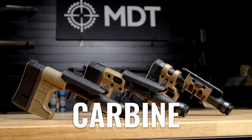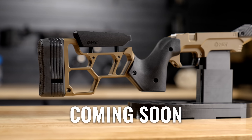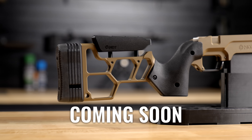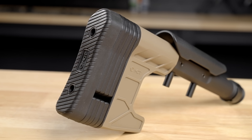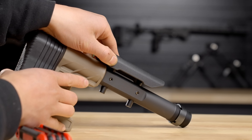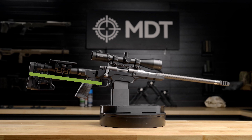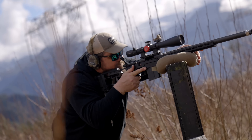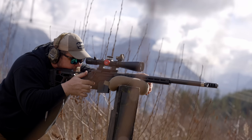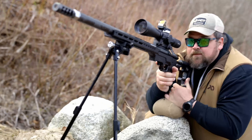Now let's talk about the buttstock options available for the LSS Gen 3 — there are more coming later this year. First is the CCS buttstock, a polymer buttstock with adjustable length of pull using spacers and an adjustable cheek riser. Length of pull is defined by the distance between the end of the buttstock and where your trigger sits in the trigger guard. You can shorten or lengthen the buttstock depending on the size of the shooter, allowing you to get more square behind your rifle — which helps you control recoil better and remain on target behind your scope.